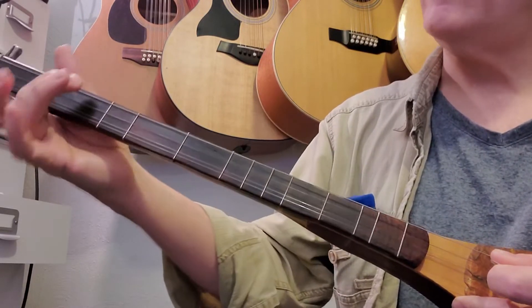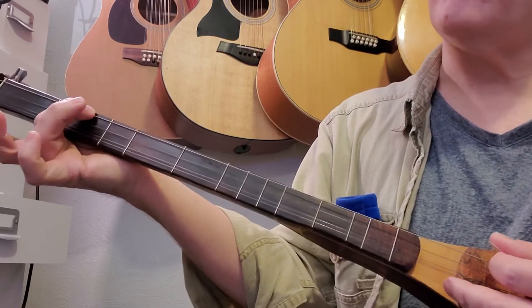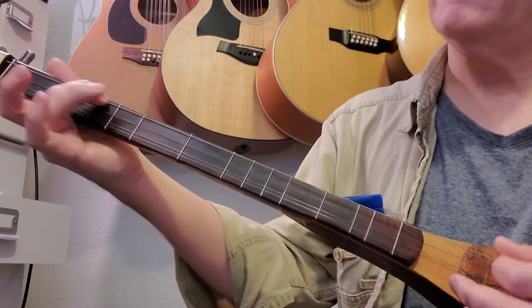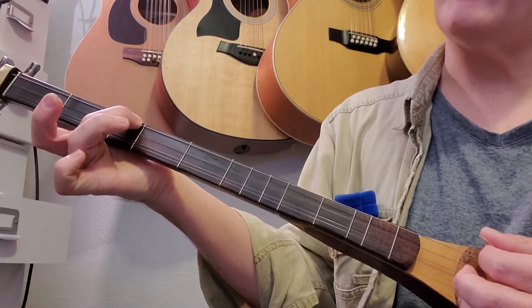Second line: we're on the third string second fret. We're going to hit it and slide to the third fret. Then we're going to do a strum, keeping our third fret third string depressed.